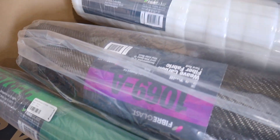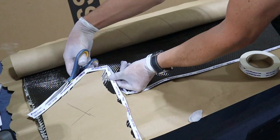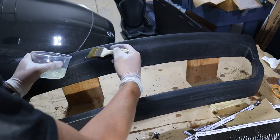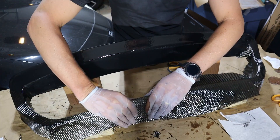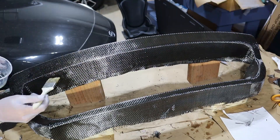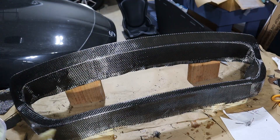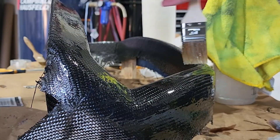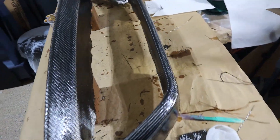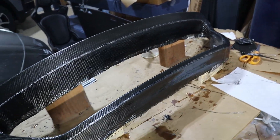I will trace the pattern on some craft paper and then cut it out on the carbon fiber. Here we are — this is after essentially just one coat of the resin. I will let this set up and I'll probably put on just one more coat so I'll have a little more room to sand and polish before we put on the clear coat.